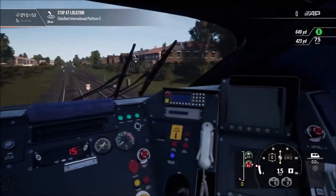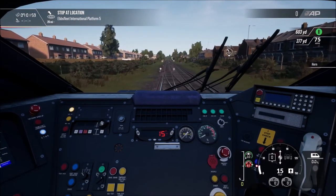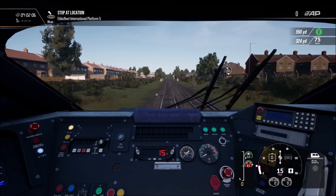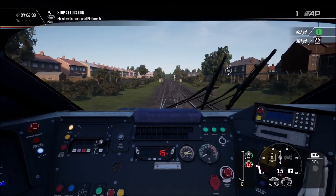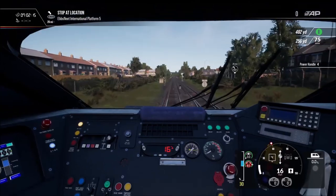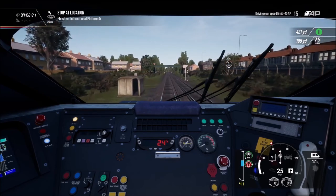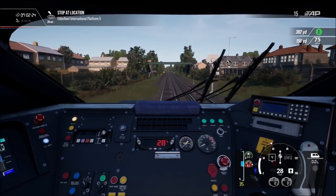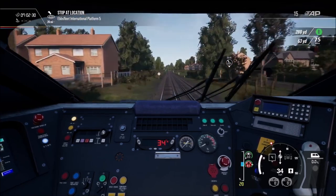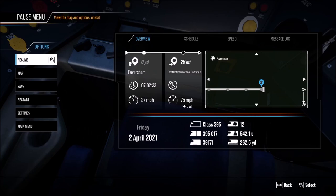And that's how to play the South Eastern High Speed scenario pack on consoles — it's as easy as that. Once you put it on the USB drive, just plug it into your console and load up Train Sim World 2. Thank you very much for watching — I hope you enjoy playing the South Eastern High Speed scenario pack on your console. Catch you later guys, bye bye.